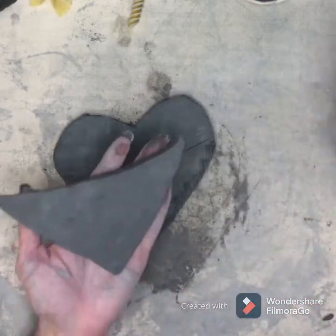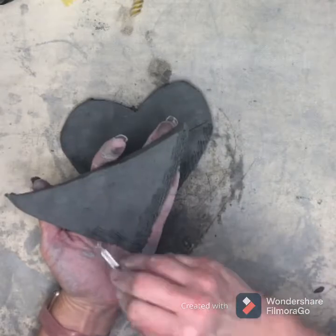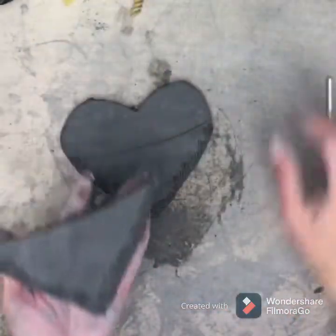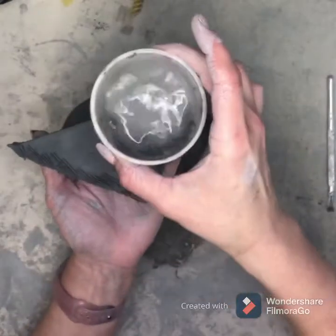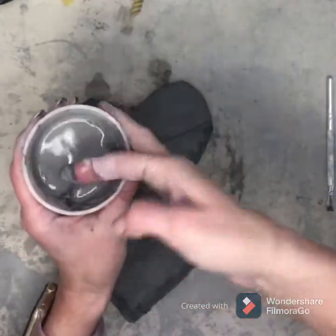I'm going to do the same thing on the back of my pocket, so we're scratching it up. This is called scoring. Now we need to add our slip — that is our watery, muddy clay that we have here.